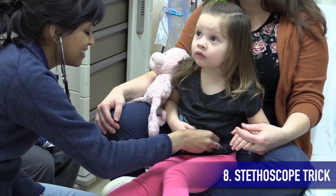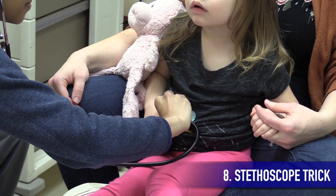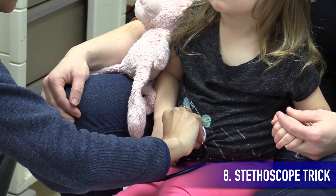After listening to the heart and lungs, you can use your stethoscope to palpate the abdomen, which your patient may have already gotten used to by now.